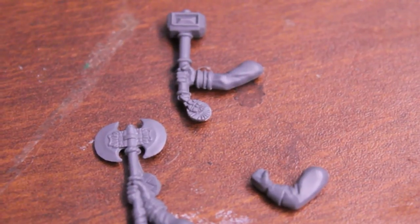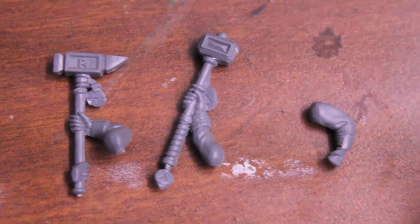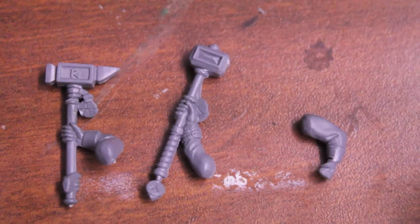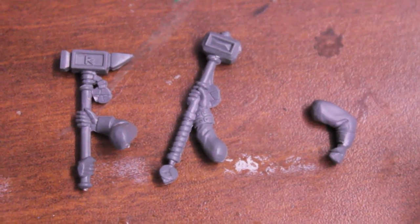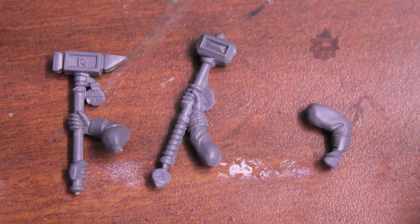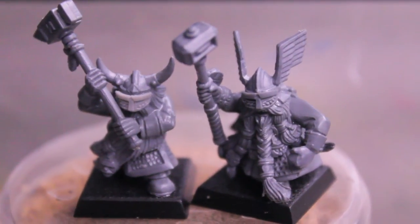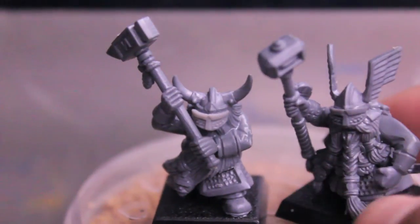This is how your two-handed hammers should look. Like I said, you've got your spare left arm for the guy with the winged helmet. Now I'm gonna glue them on, clean up the mold lines, and there you have it — the finished dwarf hammerer conversion. Really simple, really easy to do.